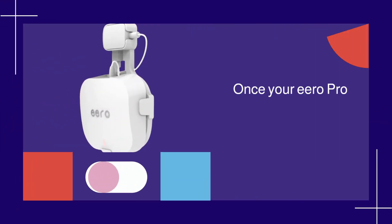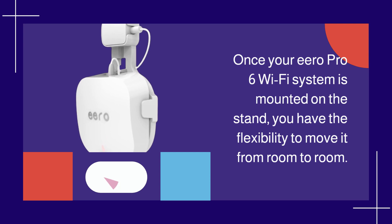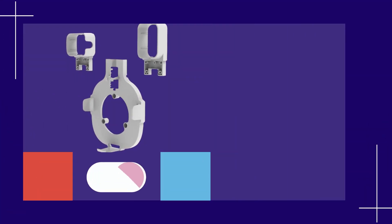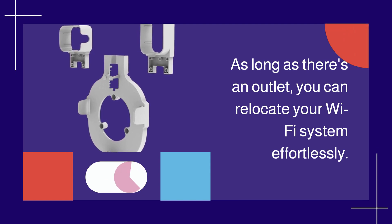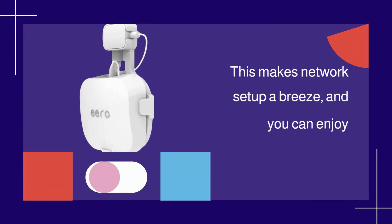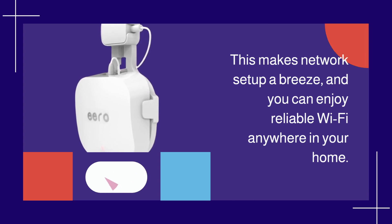Once your Eero Pro 6 Wi-Fi system is mounted on the stand, you have the flexibility to move it from room to room. As long as there's an outlet, you can relocate your Wi-Fi system effortlessly. This makes network setup a breeze, and you can enjoy reliable Wi-Fi anywhere in your home.